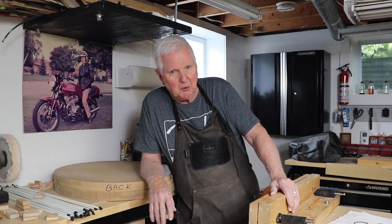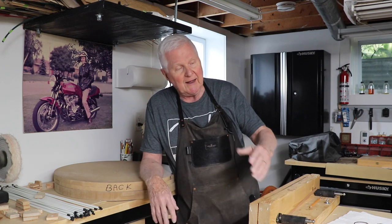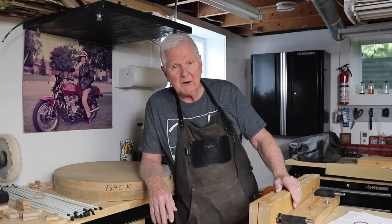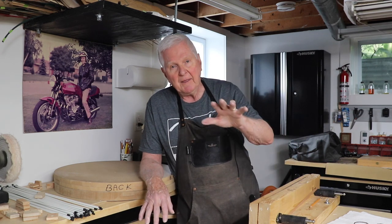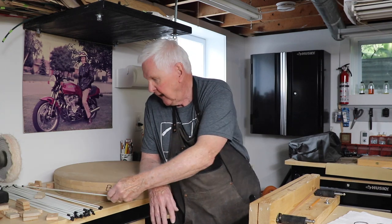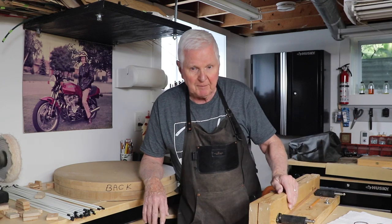I'm trying to get it ready so we can release it in the fall — no promises, but that's a goal. It's kept me very busy all day long, and I'm sorry I haven't been able to get down here. I've had this guitar top and back ready to go for quite some time. What I'm going to do right now is show you what I've done and how it fits, and then we're going to glue this thing on today.